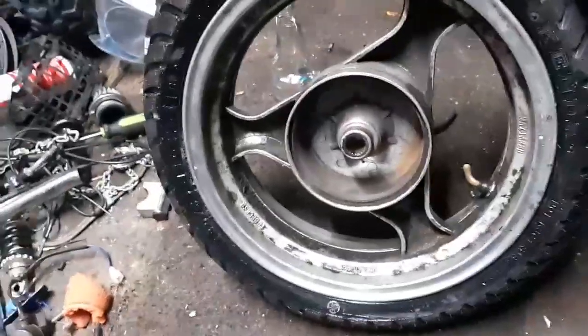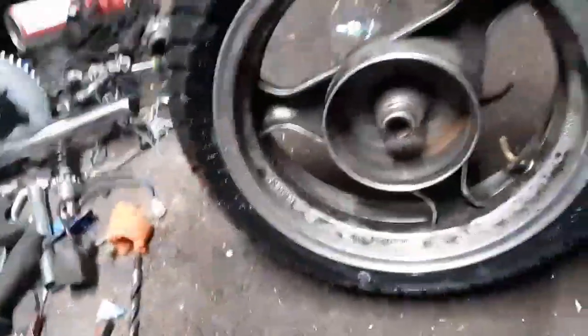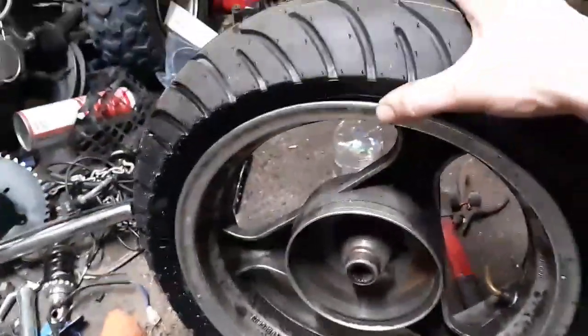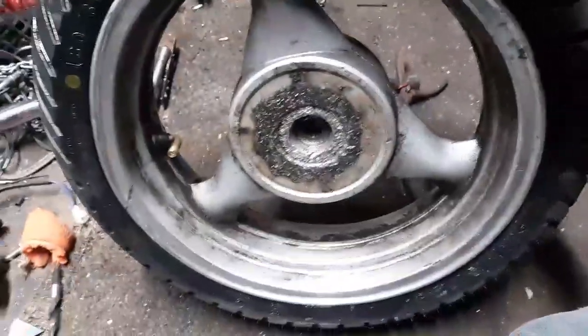I didn't find any leaks — hence the soapy water in the Smirnoff bottle. If you pour soapy water on a tire and you don't get bubbles, that's a good sign. Bubbles means you have an air leak. So time to spin this around and get the case off.